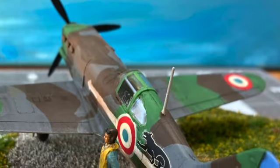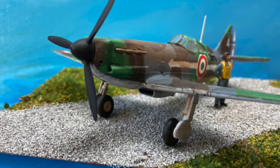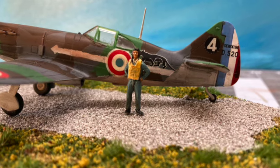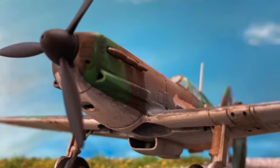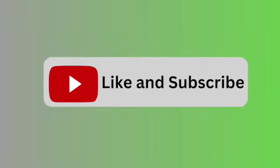And with a quickly built diorama base and a Hasegawa 1/72 scale fighter pilot painted, the diorama is complete. Hope you enjoyed this scale model build, and if you did, please consider a like and a subscribe.